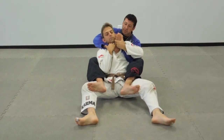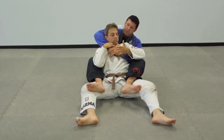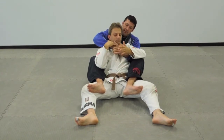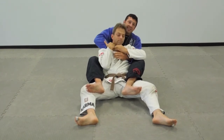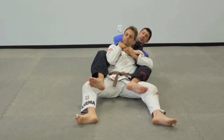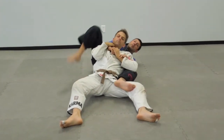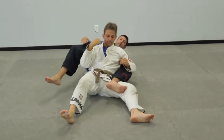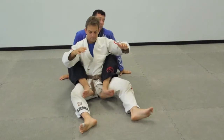I can't get this choke, so I switch to number two right here and go for this. If he's defending and holding my wrist, I still can't get this choke, so I'm going to go to the side, hip out, leg behind the head, and finish here. It's a good one-two-three combination.